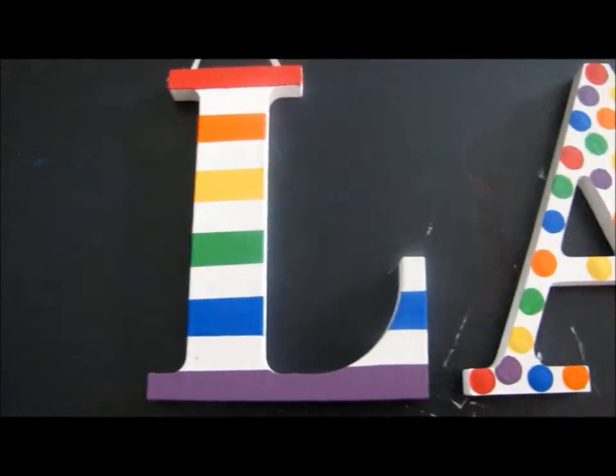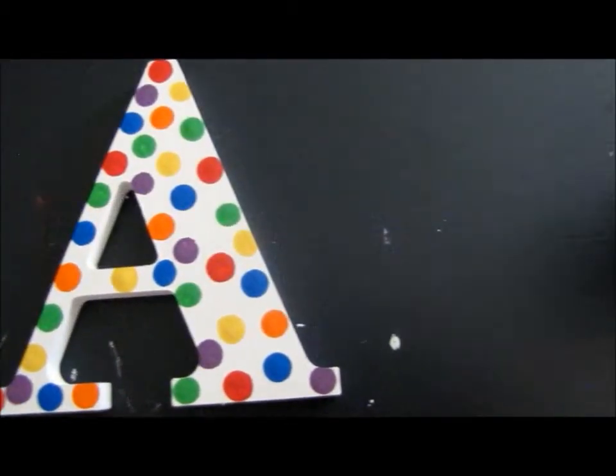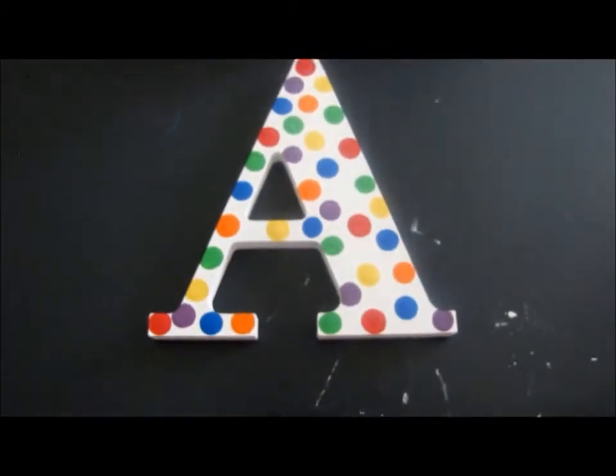Hey guys, so today I am doing the long-awaited tutorial on the painted wooden letters. I had a blast doing this, so I hope you guys enjoy this tutorial. One of the patterns I'm going to be showing you is this rainbow stripe, as well as the rainbow polka dots, which I think are really, really cute together.